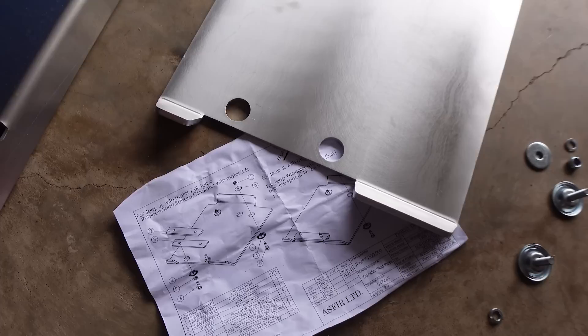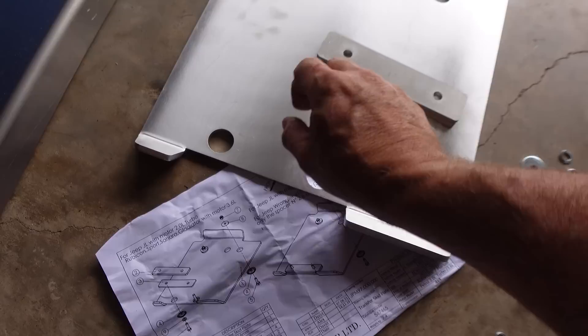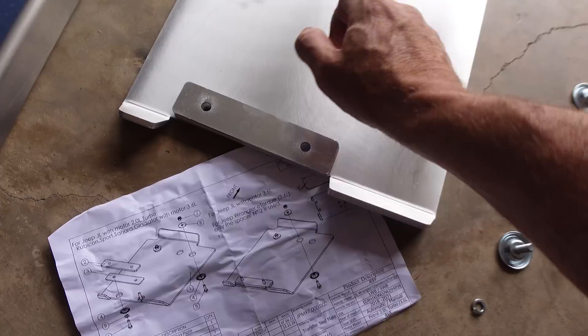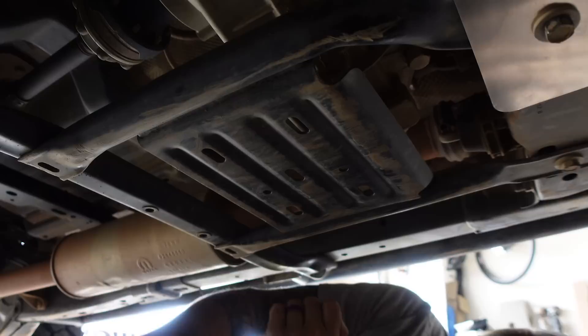For the transfer case skid, you've got these two shims here. If you have the two liter turbo or the 3.6, you use both shims. If you have a JL with the 3.6 and e-torque, you just use one spacer. Since I've got the normal 3.6 in the Gladiator, I'm going to use both. We have the e-torque in Kara's, so I'll just use the one. The back side actually has two factory locations already there, which makes it super easy.